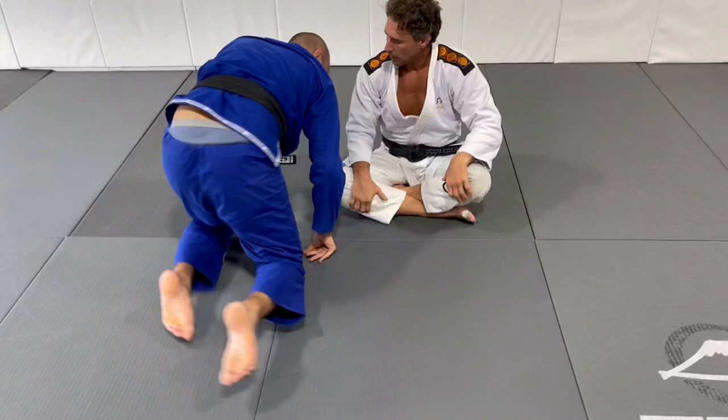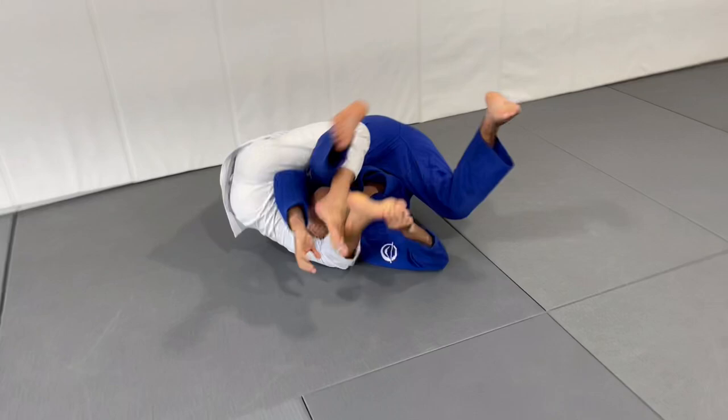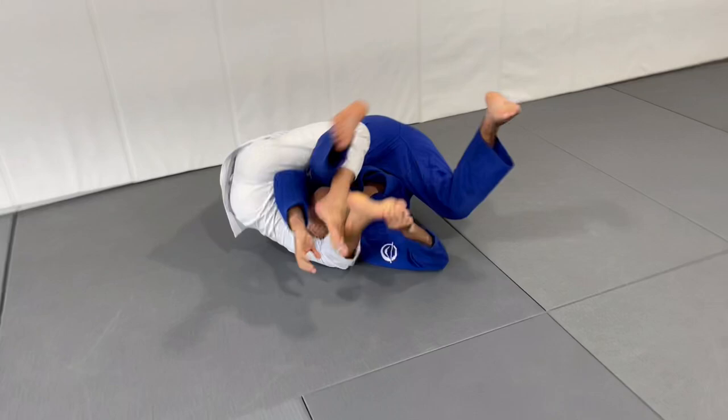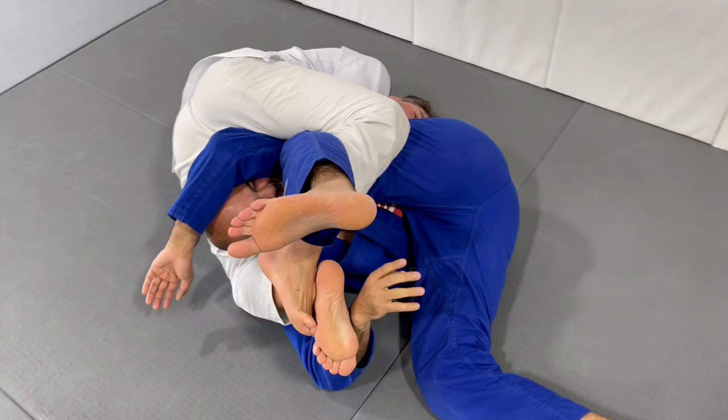So Flávio, as you mentioned, most people put the leg over the back, but you don't do that — you just put a hook, and your goal is to force the roll. Because if you're going to move, it's natural for you. Once I come over here, you're ready. It's really, really tight and I'm completely stuck. Over here, I use my hand to pull you and my leg to push you.